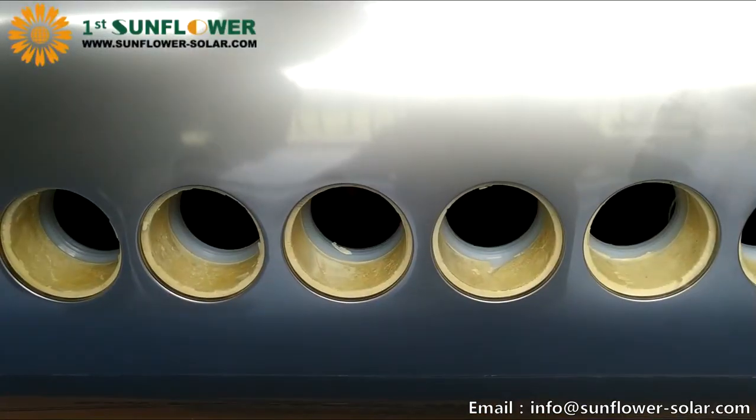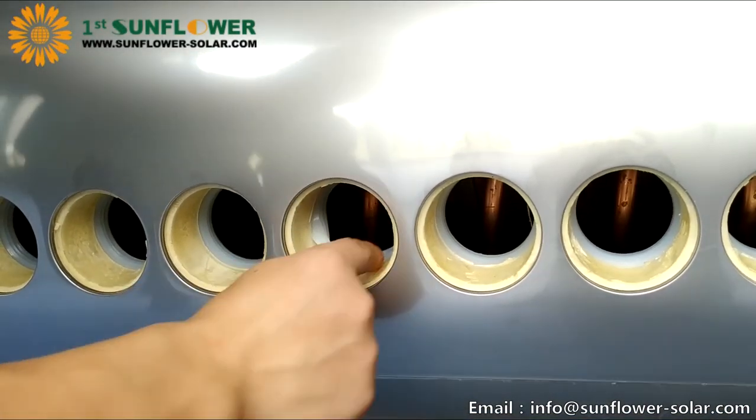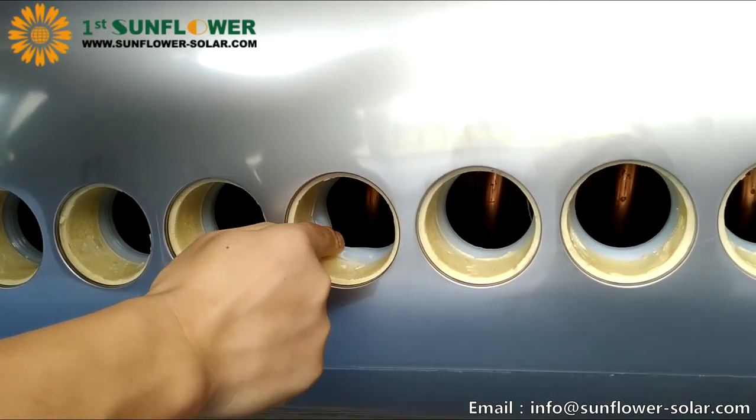After installation of the tank, check the seal rings inside the tank holes. If there are dirty things on the seal, it should be cleaned up. If the seal is displaced and tilted, reposition the seal and fit it snugly against the hole of the inner tank.